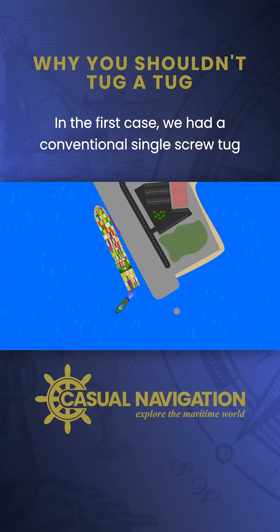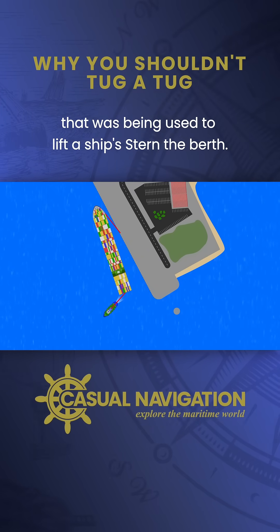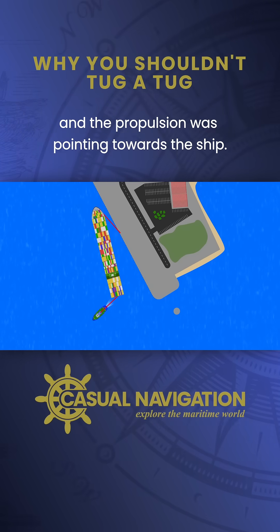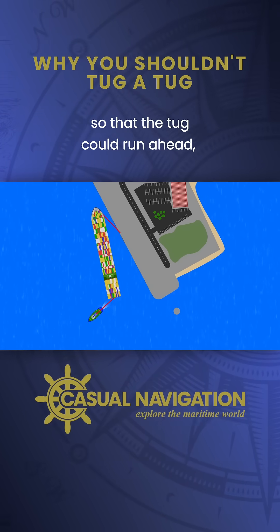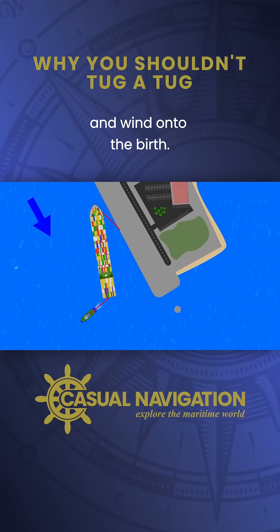In the first case, we had a conventional single screw tug that was being used to lift a ship's stern off the berth. The tow line was attached around midships on the tug and the propulsion was pointing towards the ship so that the tug could run ahead, but there was also a current running and wind onto the berth.